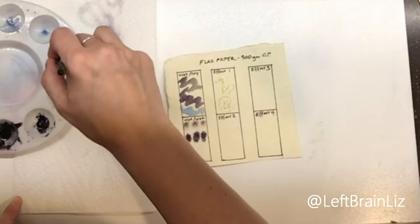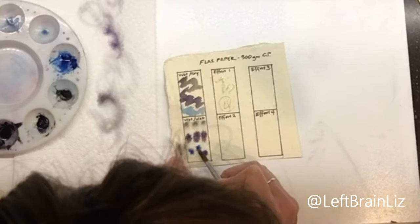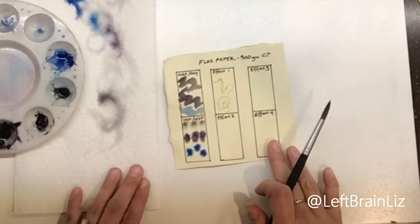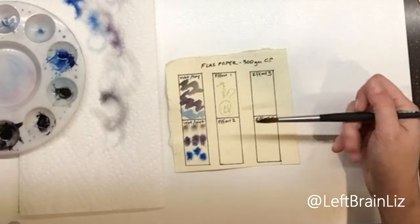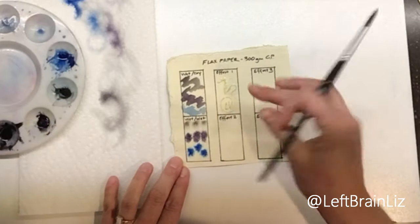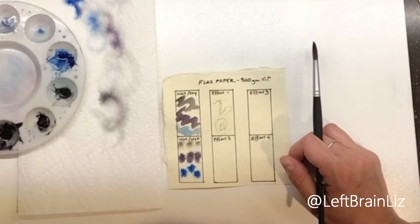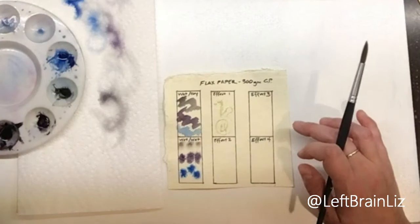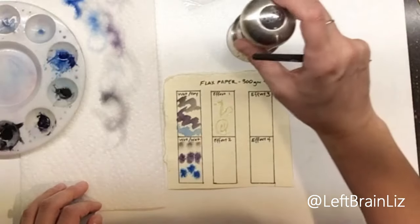Now for cobalt — this is just cobalt hue, not the actual cobalt, because the color of the blue is what I care about, not the authenticity of the pigment. While this dries, I'm going to show you some different effects spreading around on YouTube lately. Effect one: masking fluid — I went ahead and put some down and it feels pretty dry so I'll paint over that. Effect two: etching, using a toothpick to etch into the paper. Effect three: plastic wrap. Effect four: salt — I'm using it last because it's so messy.